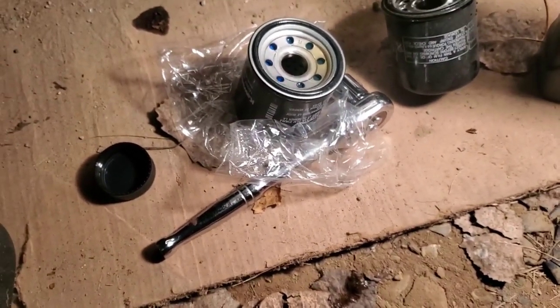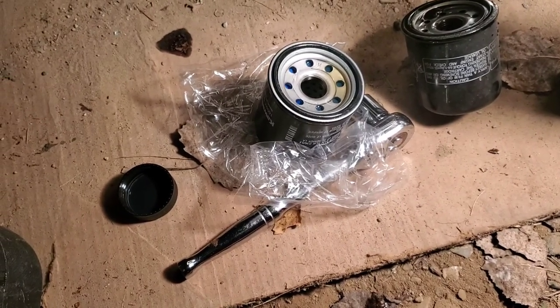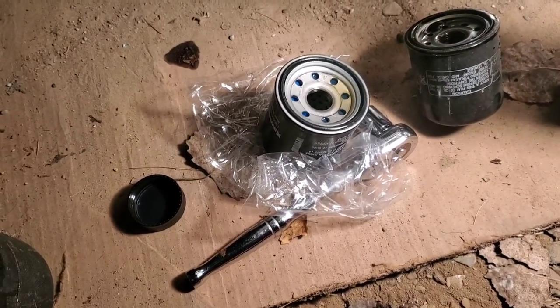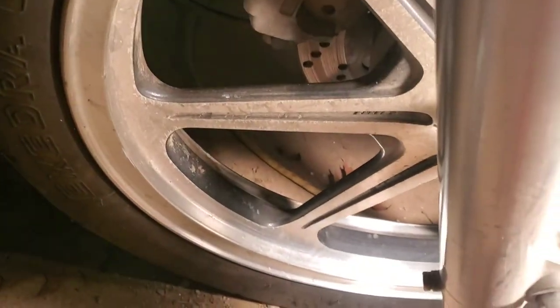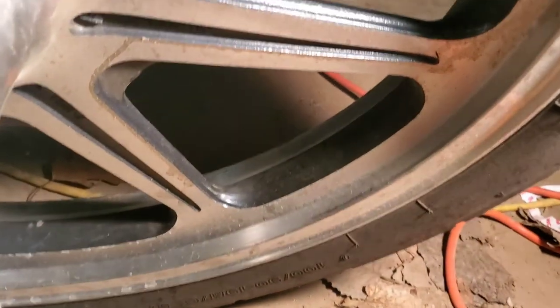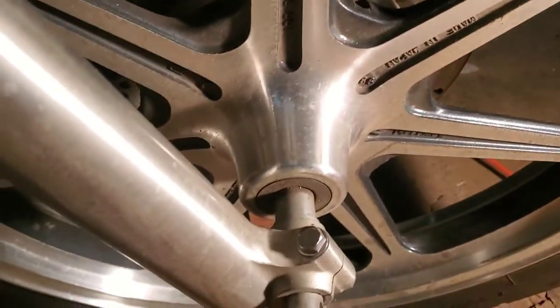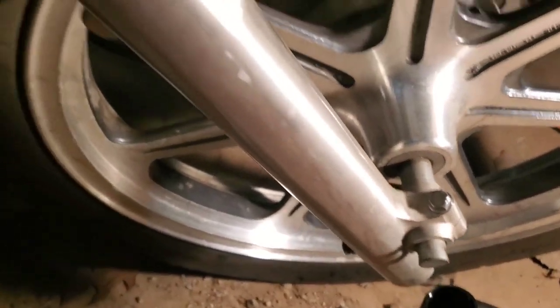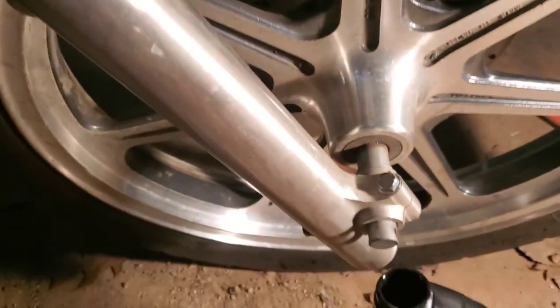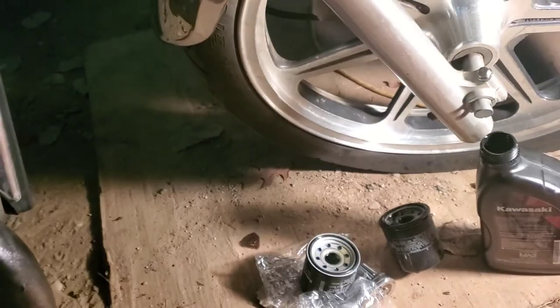Let's get this filter on and get this oil changed. Start her up and see how she runs with the new fresh oil in it. I was sitting here looking at that rim — that rim doesn't look bad at all. It needs to be cleaned, but it's in really good shape. This is actually a pretty nice bike; it just needs some TLC. Let's get this oil filter on and get back to you.